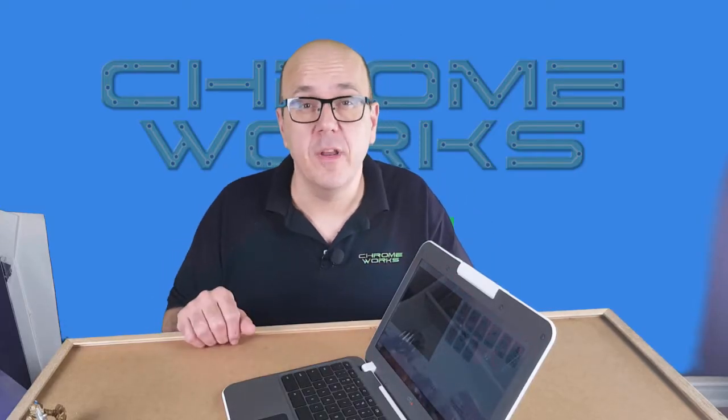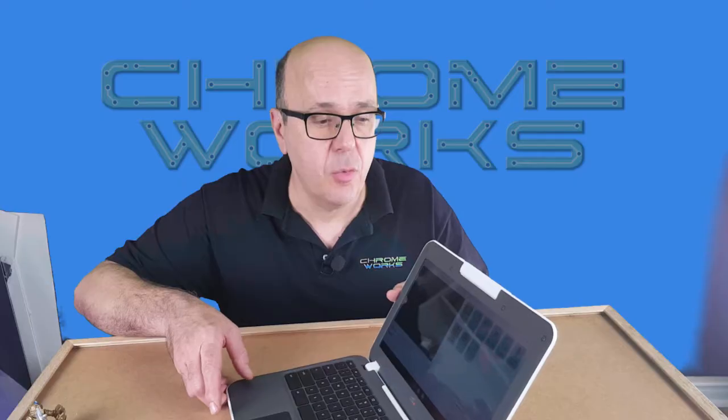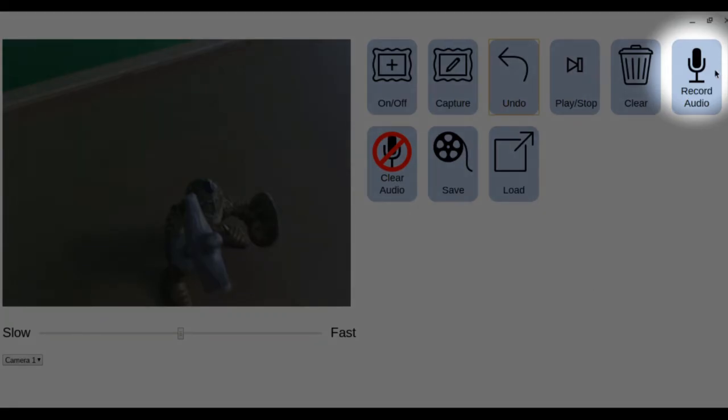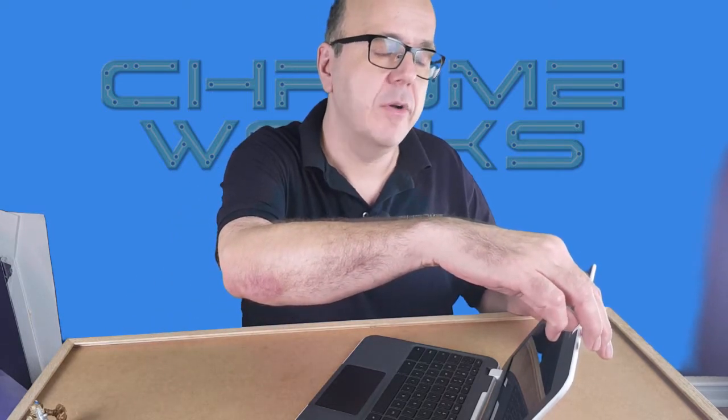Once you're done recording, the software gives you the option to add a quick audio track. There's a button that says 'record audio' — when you press it you'll get a countdown and then you can speak directly to the microphone to do a voice track to go along with your movie. On these Chromebooks the microphone is attached to the camera, so spin it around so the microphone is facing you.